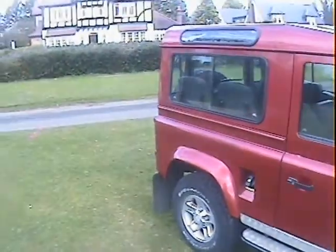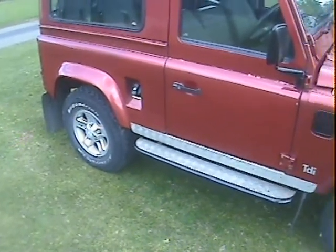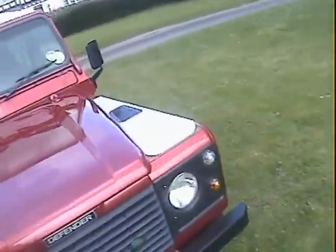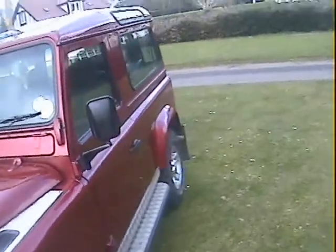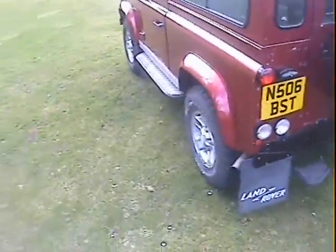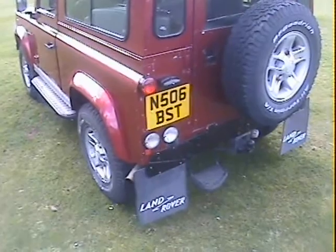It's got a good spec — fitted with a matching set of BF Goodrich All-Terrains on a matching set of five Boost alloys. It also has full-length side steps with checker plate to the modesty covers and the wing tops. Looks like it's got a sports exhaust on as well, though it doesn't sound like it.